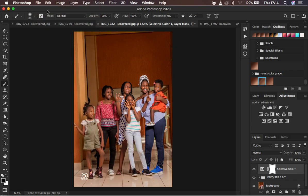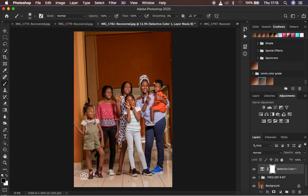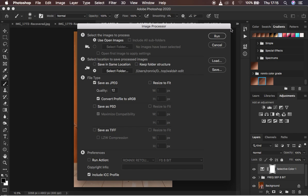Come up to File, then come down to Scripts, and then go to Image Processor. When you come to Image Processor it will open another window on top of the Photoshop window. In this window there are various options running from one to four.